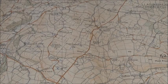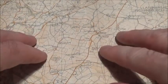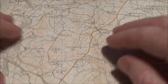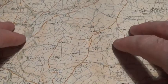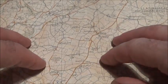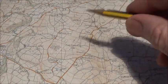Welcome to another land navigation video. In this video, I'm going to show you how to take an eight-figure grid reference off a map and also how to find an eight-figure grid reference. There are six-figure references and there are eight-figure references. Eight-figure grid references are more accurate than six-figure.